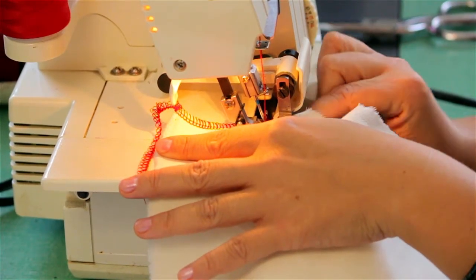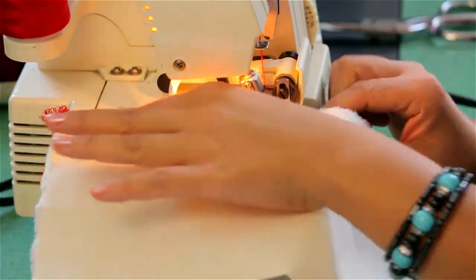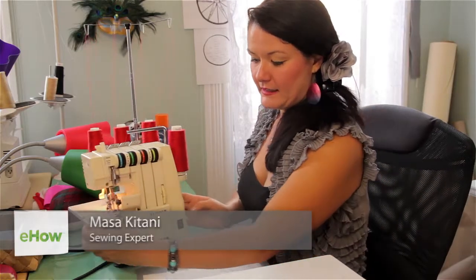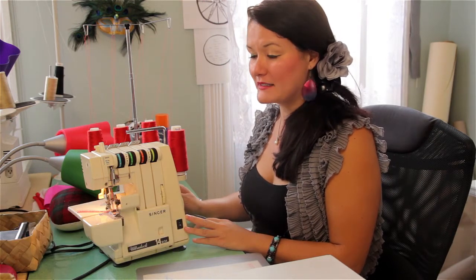Hi, I'm Masakitani and I'm here today to teach you how to use a commercial serger. Here I have today is an older model Singer serger. I've had this for about 10 years now, but it still works perfect.